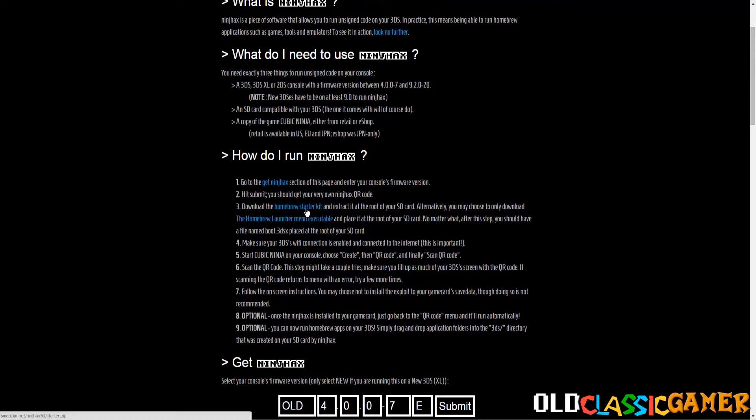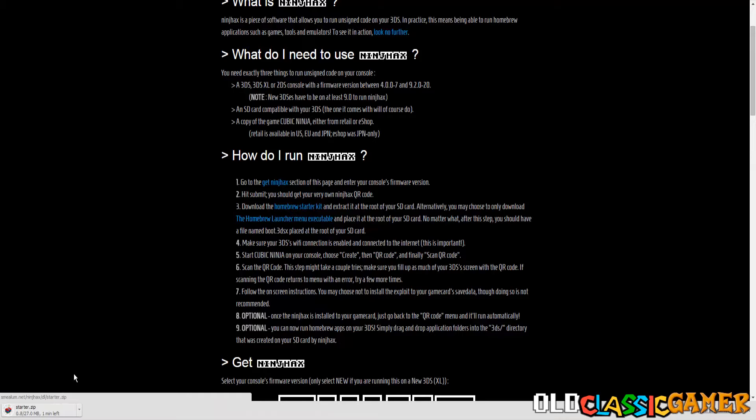So the next thing we've got to do is the homebrew starter kit. It's going to be done relatively soon, like 30-something seconds. Let's see what's next — the Wi-Fi connection, it is enabled.